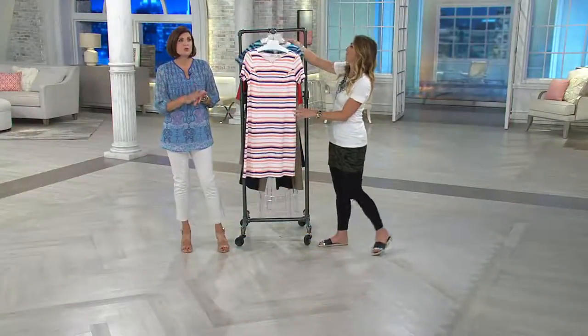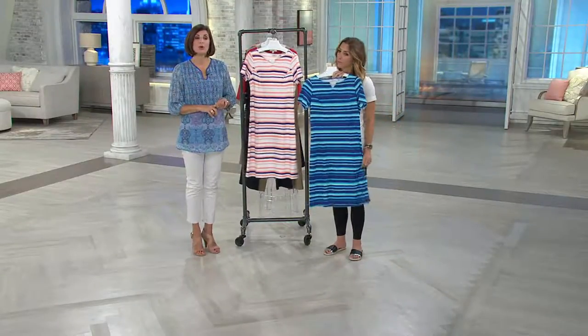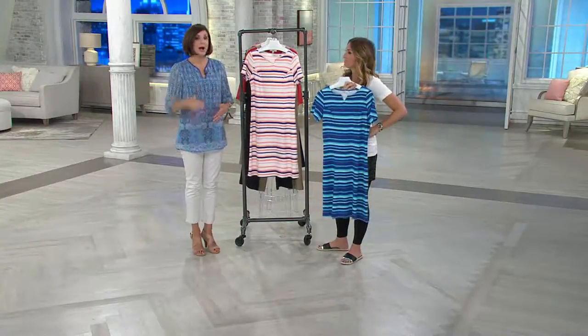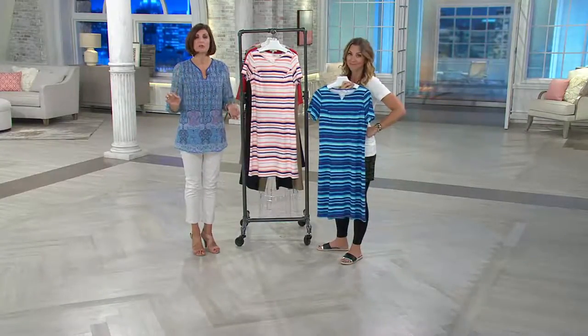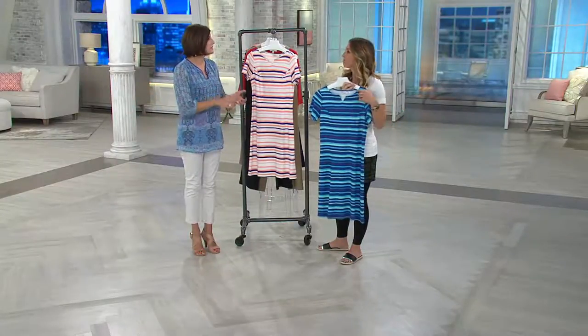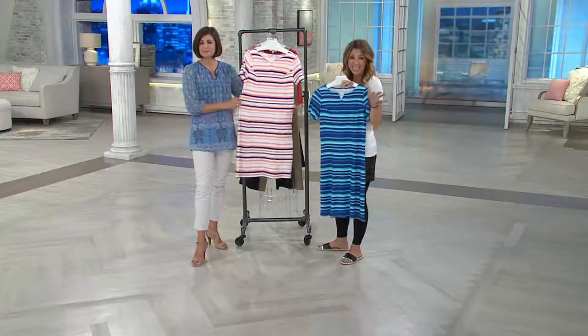I do what you do — I live in dresses because when I get up in the morning, I don't want to have to think about what pant, what shirt, what jacket, how am I going to lay it. I put this over my head and I am literally dressed in 3 seconds. I can go anywhere — flat, sandal, flip-flop, whatever I want to wear. Even a little sneaker, you could wear with this if you like that little KEDS style sneaker.